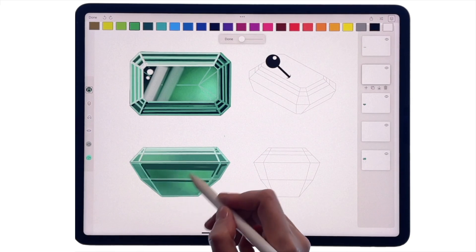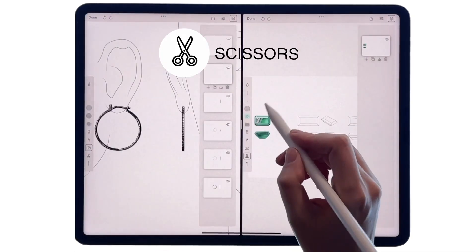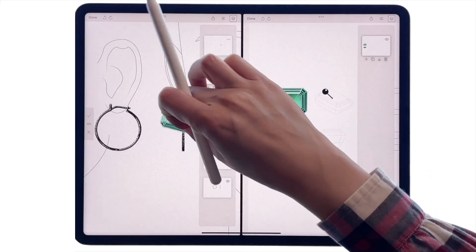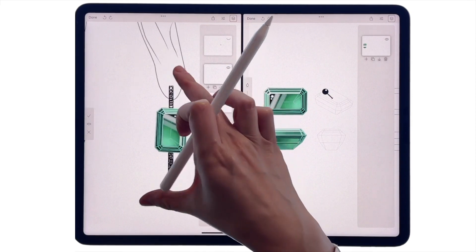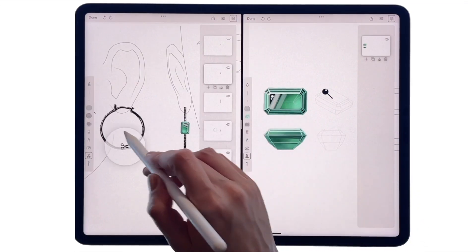Follow the same logic for rendering the side view of the gemstone. Then open both projects in split screen and use the scissors tool to select each view of the stone and drag it to the earrings canvas, using pinch motion to scale and rotate it.